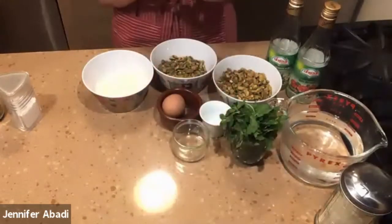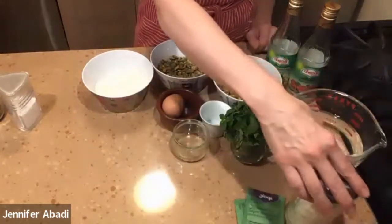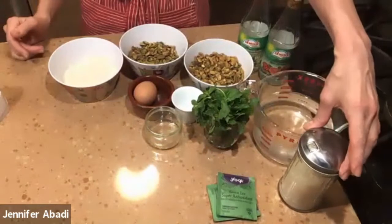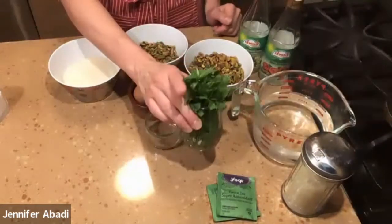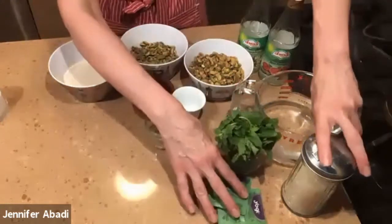For this tea recipe you need two tea bags and cold water. The traditional way to make this Moroccan tea is sweet, but that's up to you — you can control how sweet you'd like it. So you need some sugar, and then of course some fresh mint leaves, which is key. Those are the two key ingredients to making the Moroccan mint tea.